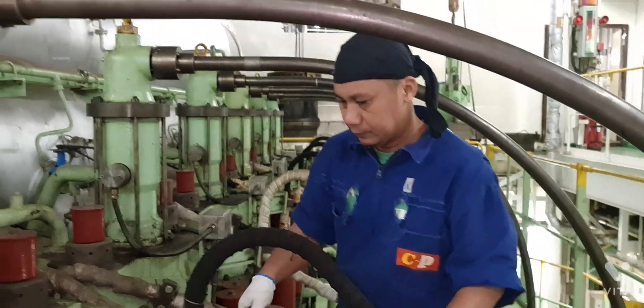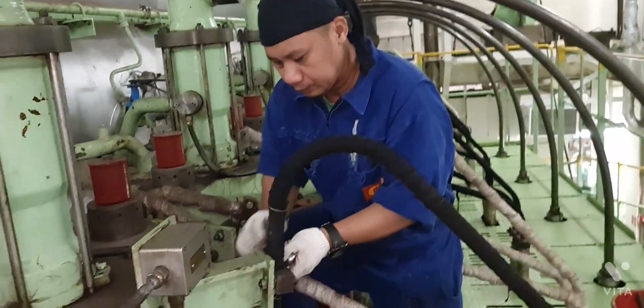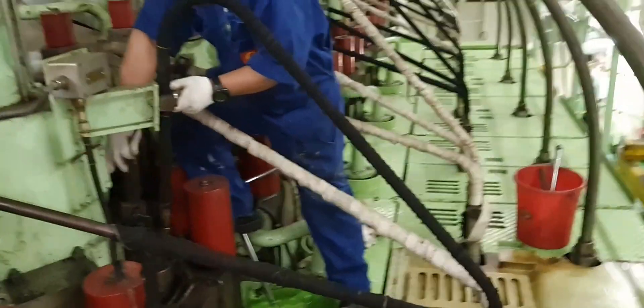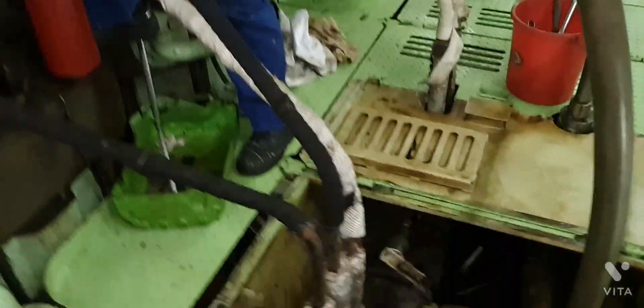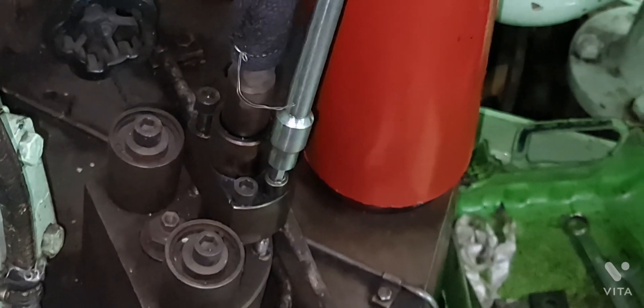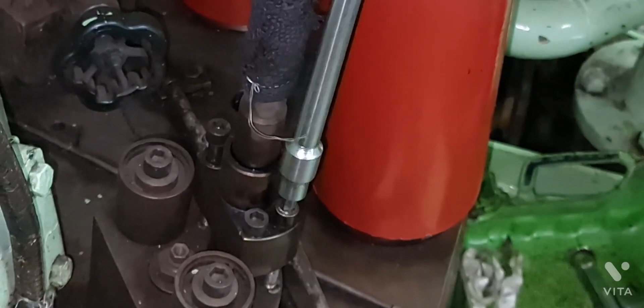Second engineer planned to replace the main engine injection valve; the running hours interval was already at the limit. Motorman Richard started disconnecting the injection valve high-pressure pipe clamp and loosening the allen screws that hold the injection valve.